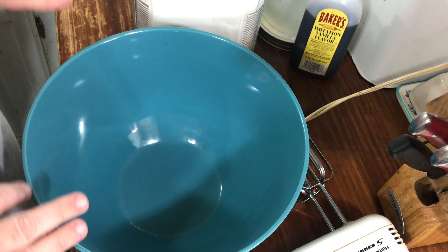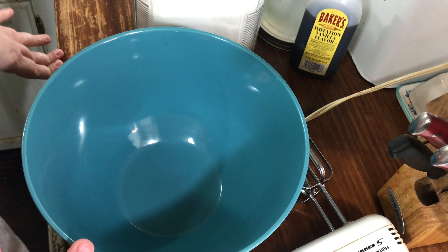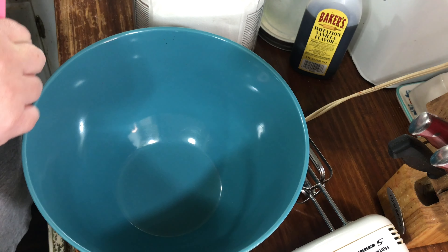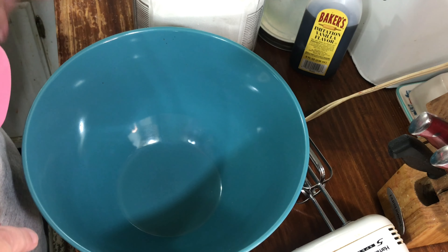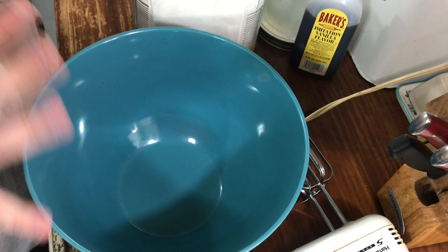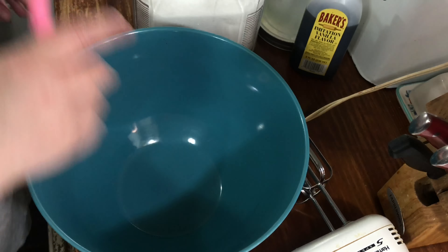You need to preheat your oven to 325 and go ahead and grease your tube pan. If you're using an angel food cake pan, I'm going to use some loaf pans, so I have those set aside and sprayed down with some cooking spray.